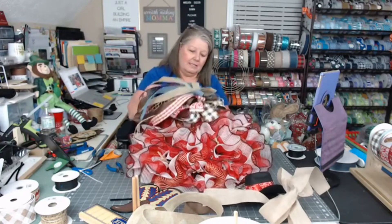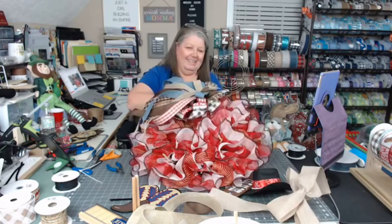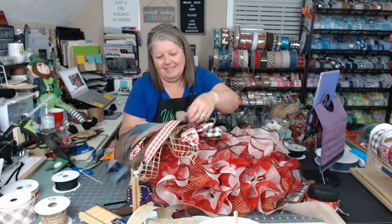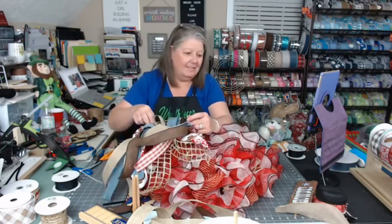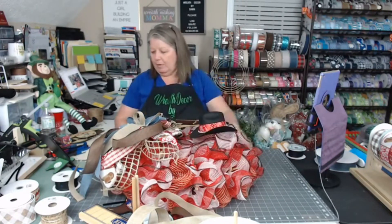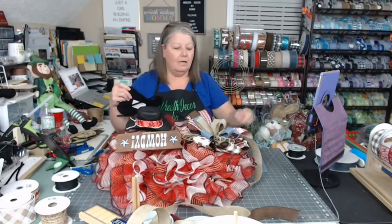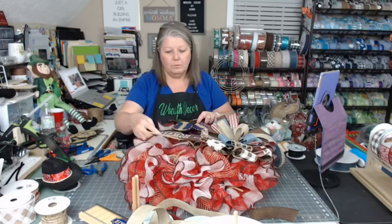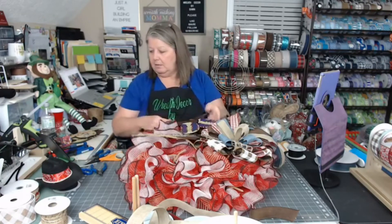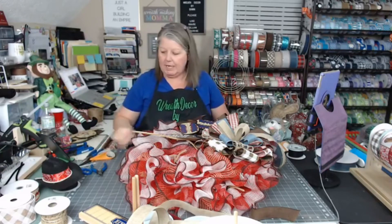I'm going to take this bow and put it in between my mesh here. We'll fix that bow later — let's get our other stuff on here. We've got Howdy, the cowboy hat, and the boots. I'm going to put the boots on using my handy dandy weaving needles — you can get those at wreathdecorebydawn.com.